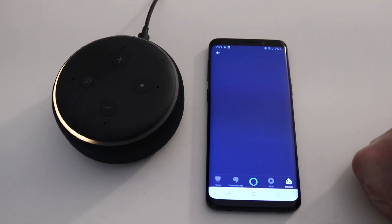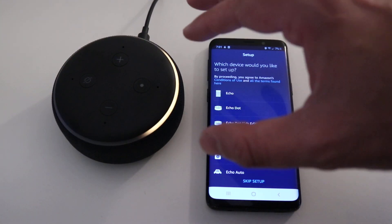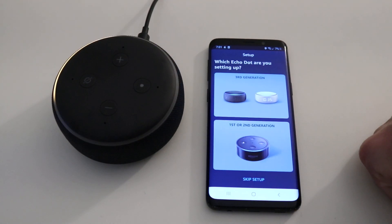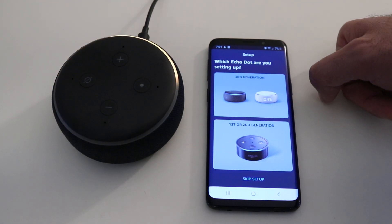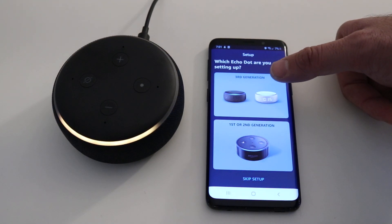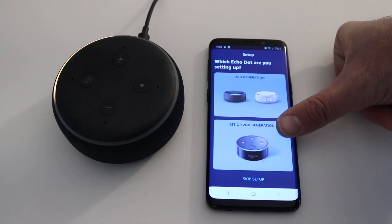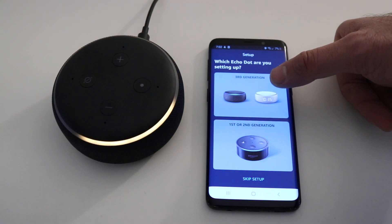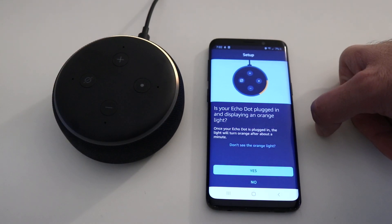We're going to click on Amazon Echo at the top. It lets us choose what we've got. We've got an Echo Dot here, so we click on Echo Dot — one of the most common devices. Maybe you got one for Christmas or the holidays. Third generation is the latest, and unless you got one used, you most likely have a third generation — it can either have a little clock on it or not. We click the top option, and it asks: 'Is your Echo Dot plugged in and displaying an orange light?' Yes, it absolutely is.